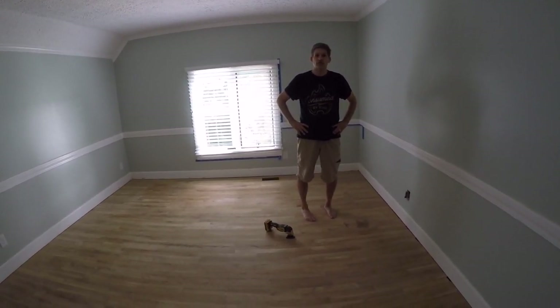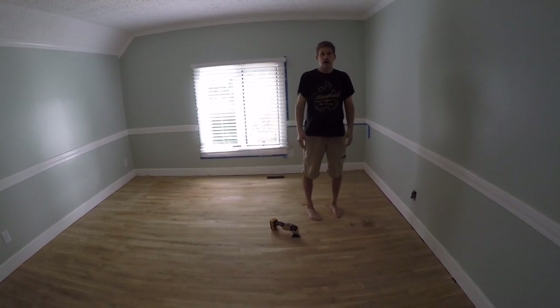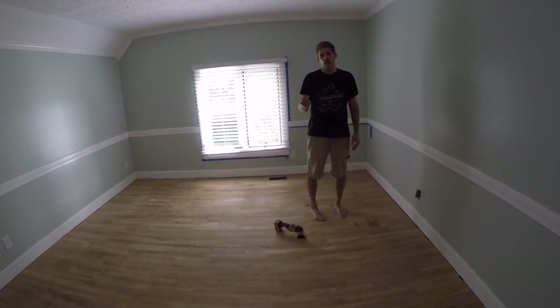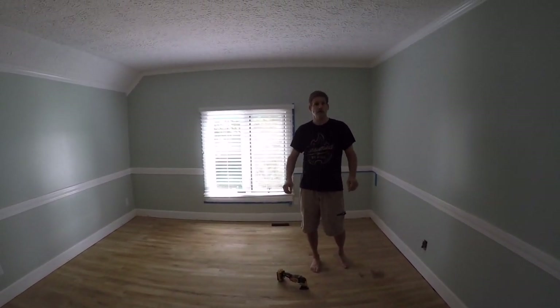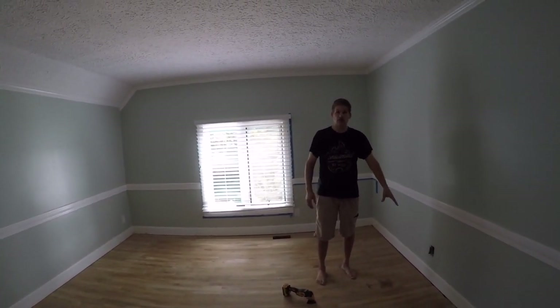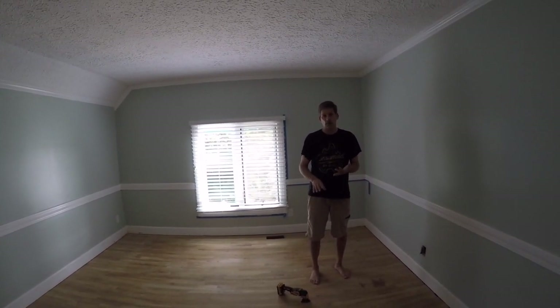Hey, this is Dave Benerch again at HouseBurns.com. Today we're going to show you how to stain a floor. We have two other videos already done that you can reference on how to sand the floor with a drum sander and how to sand the edges with an edge sander. Once you're at the point where we are now, there are three simple prep steps.